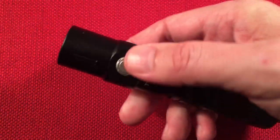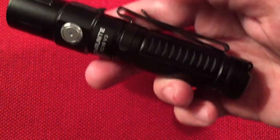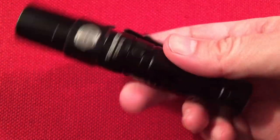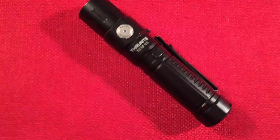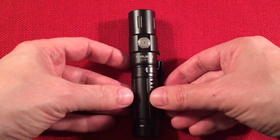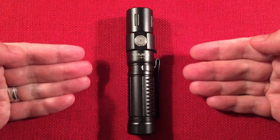Some 21700 flashlights have a larger head to accommodate a bigger LED, but here it's uniform. Let's do a size comparison — this is a crowded marketplace. At 50 bucks it's a premium price, though a lot of people spend well over a hundred dollars on a radio.